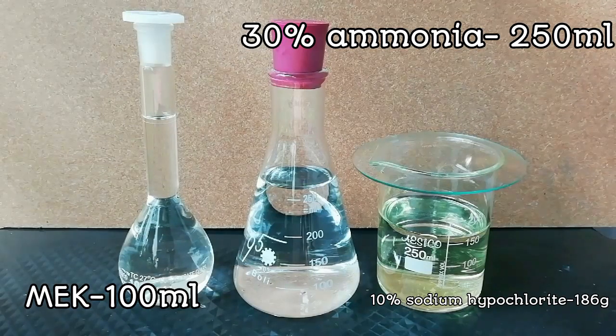Liquid hydrazine is a very flammable, toxic, and dangerous chemical compound. Hydrazine sulfate, however, is stable and safe.